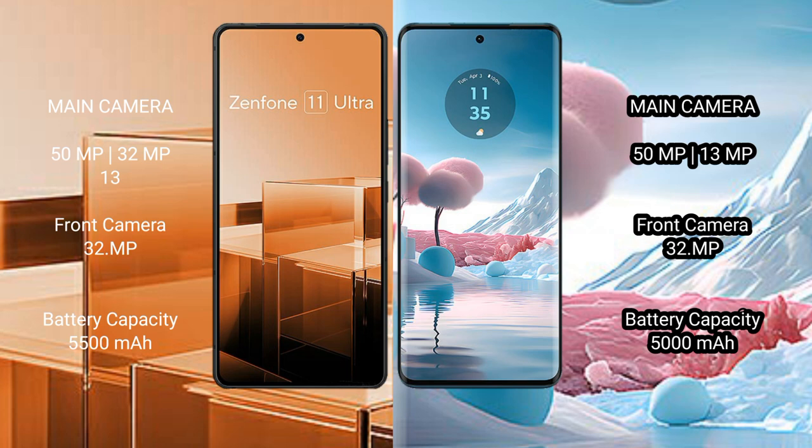The Asus Zenfone 11 Ultra has a 5500mAh battery with 65W fast charging support, while the Motorola Edge 40 Neo has a 5000mAh battery with 68W fast charging support.